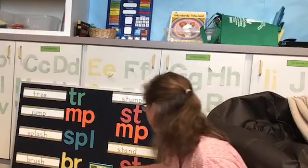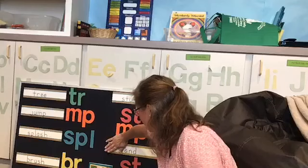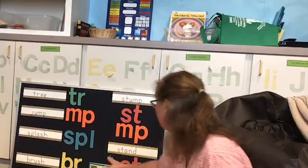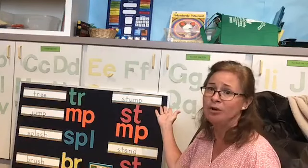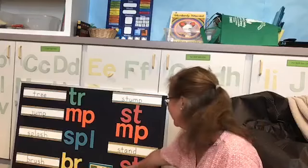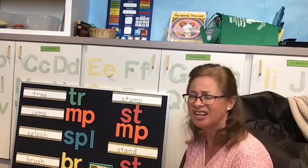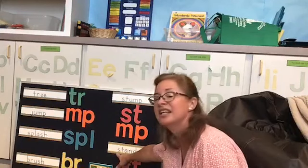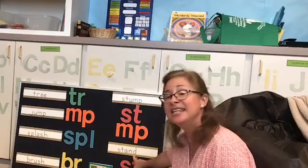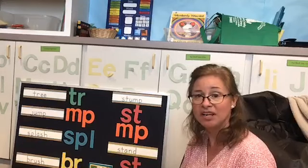And we have one more word with two blends: stand. I bet if I covered up the S and the T, you would know that word — 'and.' A-N-D, that's one of the first words you learn to spell. So if we covered up that S-T, you'd say 'I know that word, it's and.' Then all we have to figure out is the S-T — we don't want to do 's... t,' because there's no such word as 'stuh-a-and.' It has to be 'st.' So we have the S-T at the beginning and the N-D at the end. Stand. Very good, everybody — I'm very proud of you.